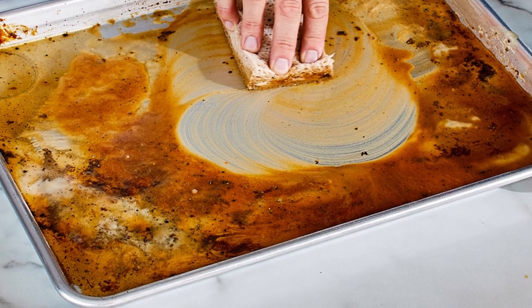Step 1: Wipe away any excess or loose foodstuff with a sponge or tissue. Step 2: Pour boiling water into the baking tray and sprinkle half a cup of bicarbonate of soda evenly over the surface.